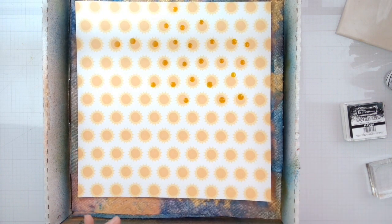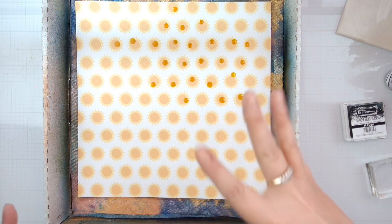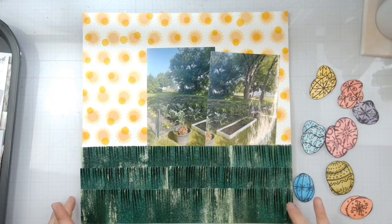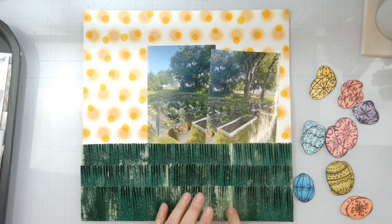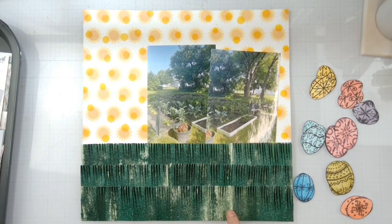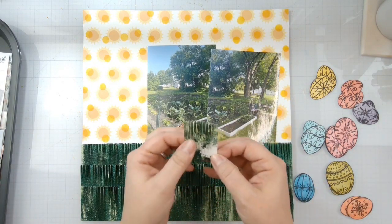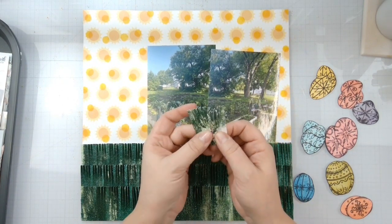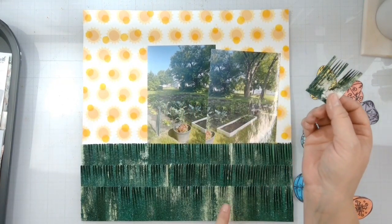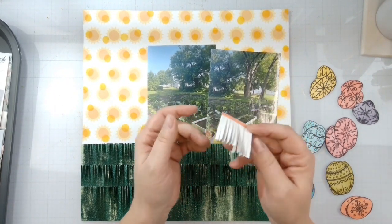When it's done it's just going to be another little texture to the background to kind of make things pop. What I did was take some distress ink and put a nice coat of some green distress ink on the white cardstock - just in case it would show through so it wouldn't be stark white - then glazed right over it.